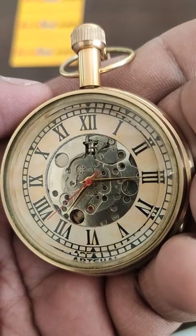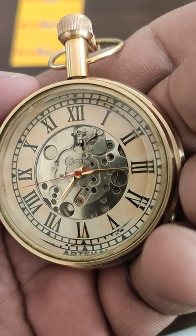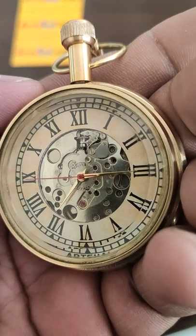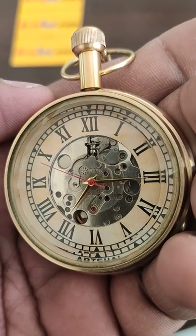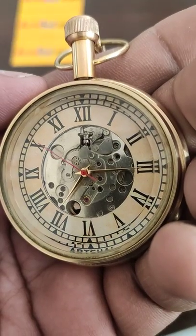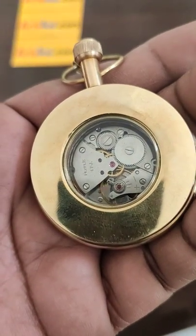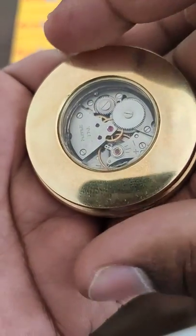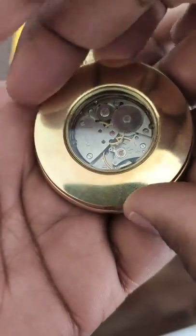Now, after you have set the time and done the winding, suppose after some time you find out that your pocket watch is running fast or running slow. In that case, you have to open the backside panel which is present on the pocket watch — just rotate it in the anticlockwise direction.